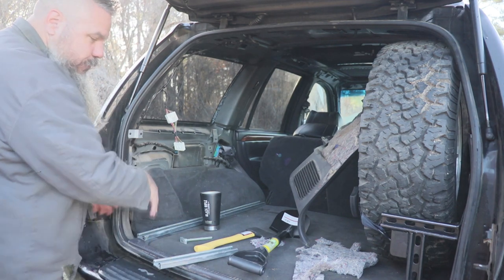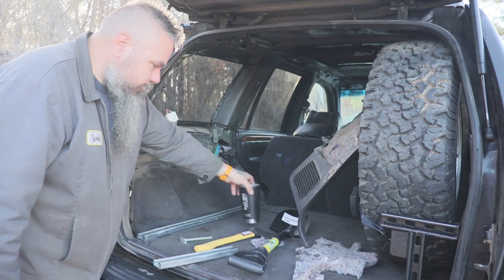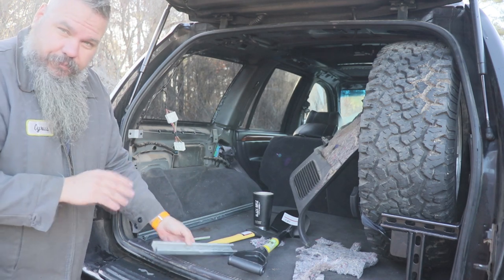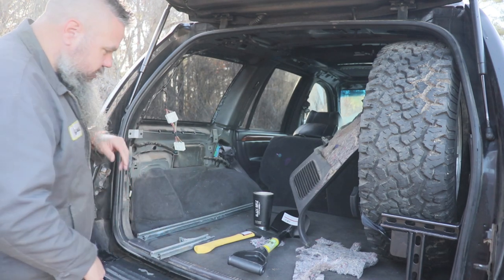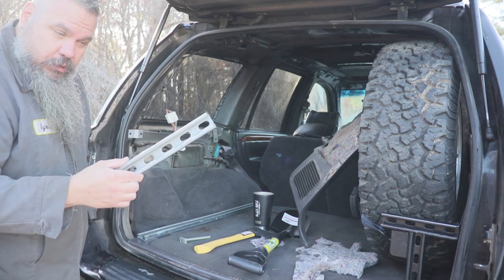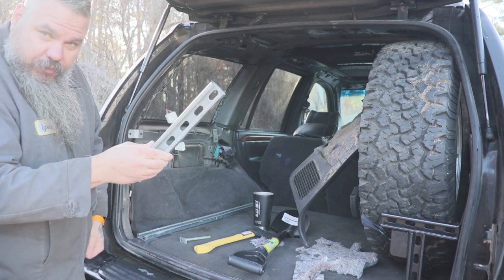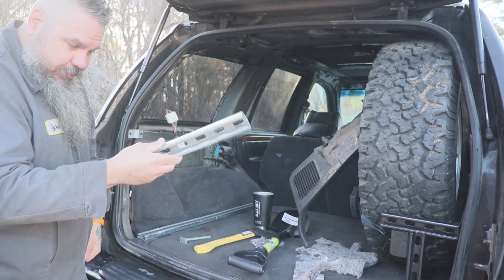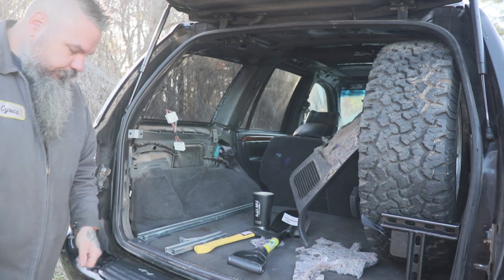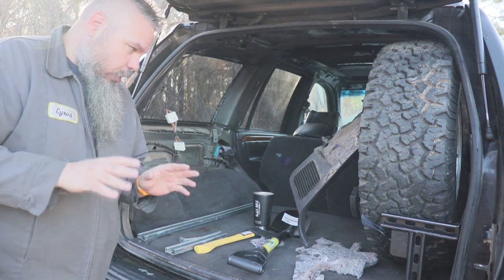We're going to weld up the base parts — the parts that are going to stay and never move. I'll weld those up, and then maybe we'll show you some of how modular this Unistrut stuff is. As usual, this is galvanized Unistrut, so when welding it, don't breathe the fumes in because it is poisonous. Let's give you a brief overview of what I've already done.